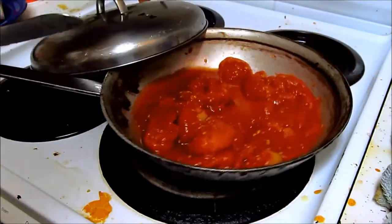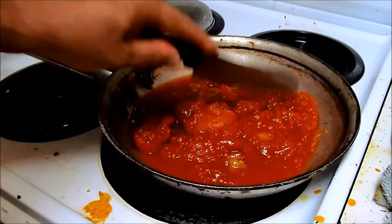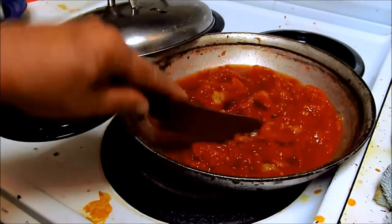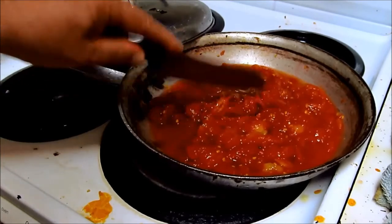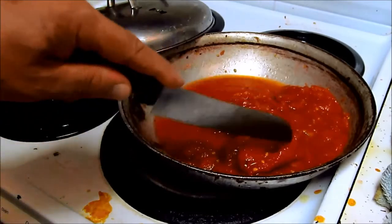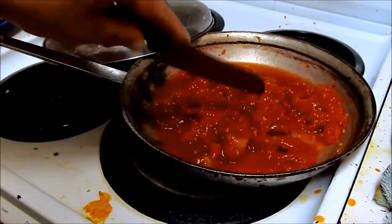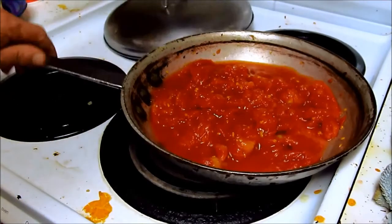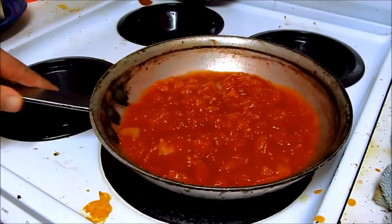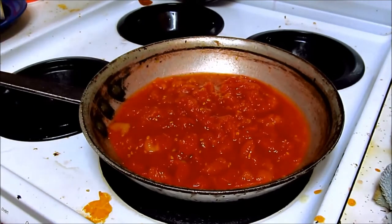We can keep it chunky. That's a good amount of chunky tomato. We're going to let that simmer, then we're going to put some more in.